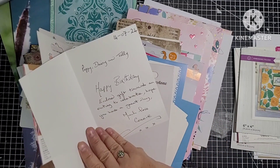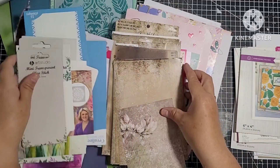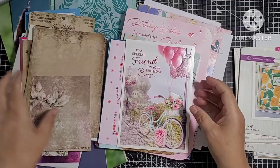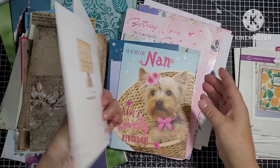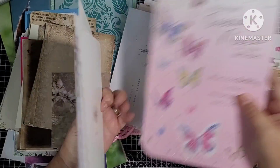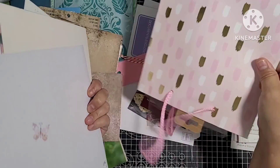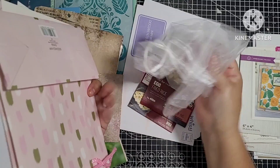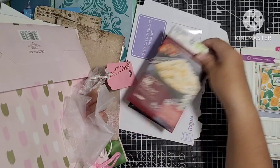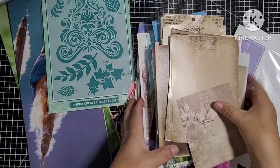I've got some greetings cards that I've saved. When my mum came last, she brought me some cards. I've got all this Tim Holtz packaging that I've saved - frames. These greetings cards my mum brought for me - might be able to cut some botanicals off these or some words. Butterflies. I kept that one because I thought that big butterfly was beautiful. I've got a voile bag, just some packaging and some more envelopes.